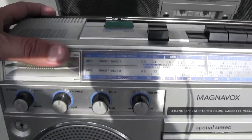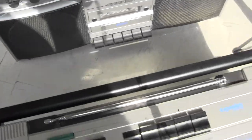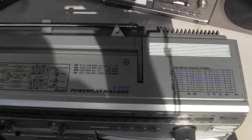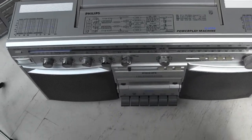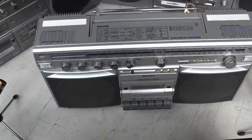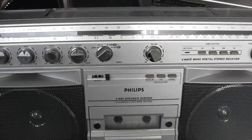It looks like that and it's got these controls there. And here is a Powerplay D8514. Let's take it off this and try the viewfinder with the eyeball — there we go, that's better. I still have the microphones plugged in — there they are.